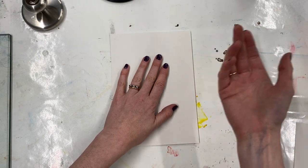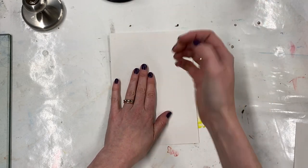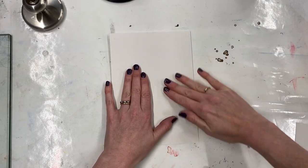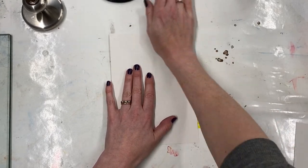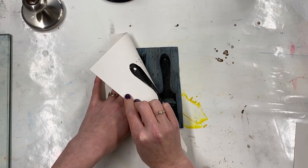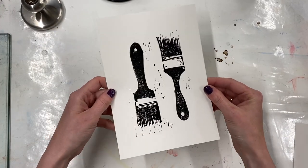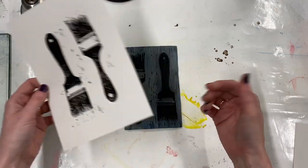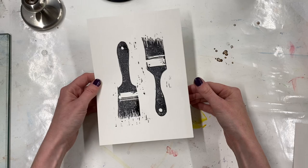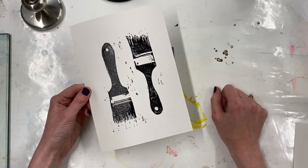The simplest way of doing this, if you haven't got equipment available and you're just starting out, is just use your hand. If you make sure the paper is held still, you can use the heel of your hand or even your finger pads to rub all over the back of the paper to transfer your design. This isn't usually going to give you the most even print, but it's great for proofing. It can be a little bit hard on your wrist if you're working large pieces, but it requires absolutely no equipment whatsoever.